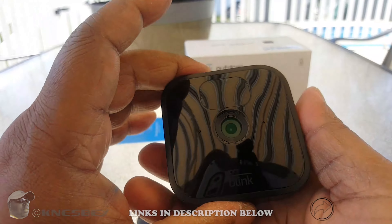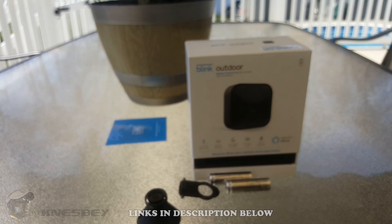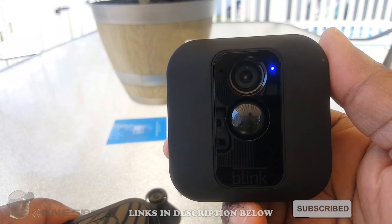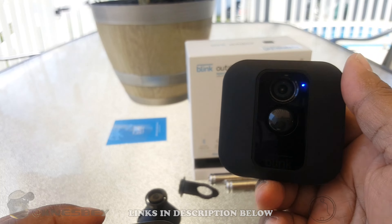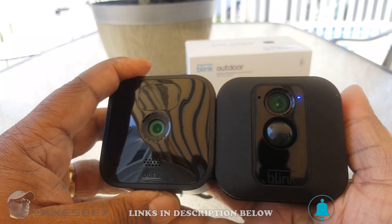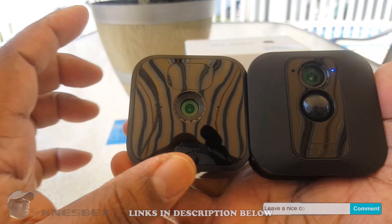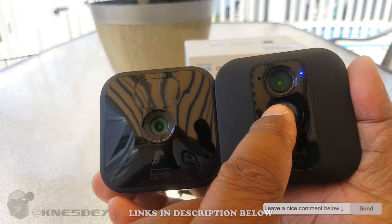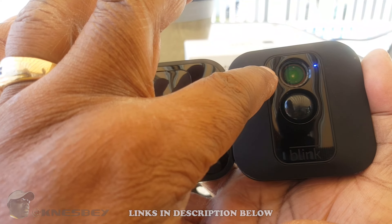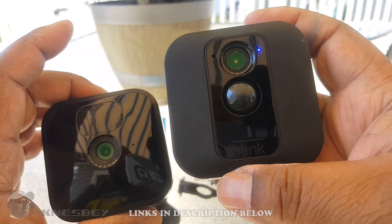I'm going to grab an XT real quick so you can see the difference — the XT and XT2 look exactly the same. Here's the XT; the light just came on because it's actually recording me right now. This is the XT and this is what I'll call the XT3. As you can see, there's the big infrared system on the front, and there's the notification LED that lets you know when you're recording. Microphones are on the side.